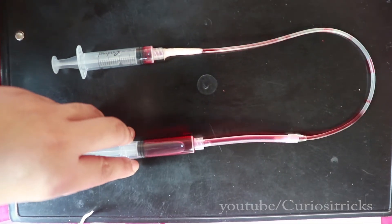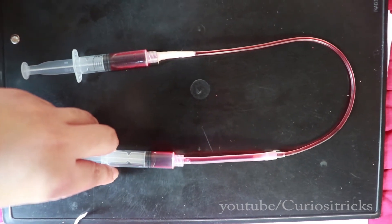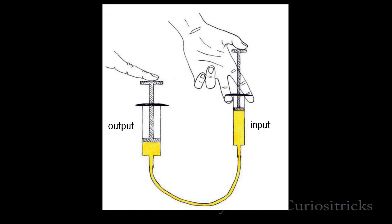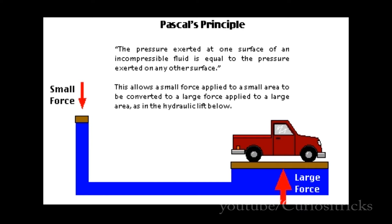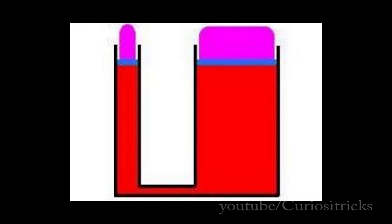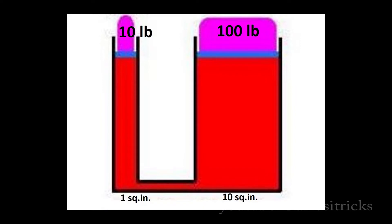In our syringe system's case, all plungers are just the same. This is actually a good example of a hydraulic system. Hydraulic systems allow smaller forces to be multiplied into bigger forces. Pascal's law gives us the mechanics to do a great deal of work with hydraulics. We can lift a large amount of weight with a small amount of effort — we can lift 100 pounds by applying just 10 pounds of force on a piston measuring one square inch. Isn't it amazing?